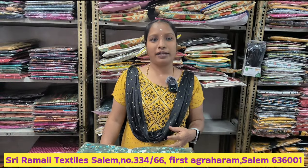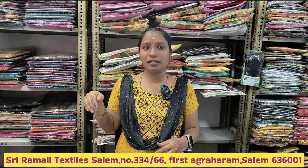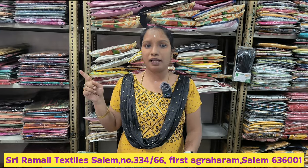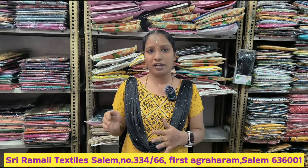Good morning to all. We are now looking at Old Bastan. In Old Bastan, you can see a straight line. It's a walkable distance from a short distance. There are also Ramali Textiles. If you have a location, you can share your location.